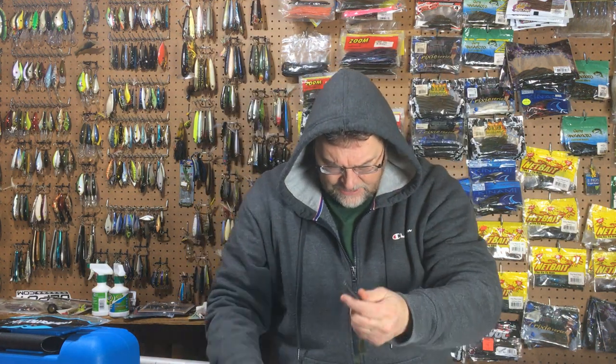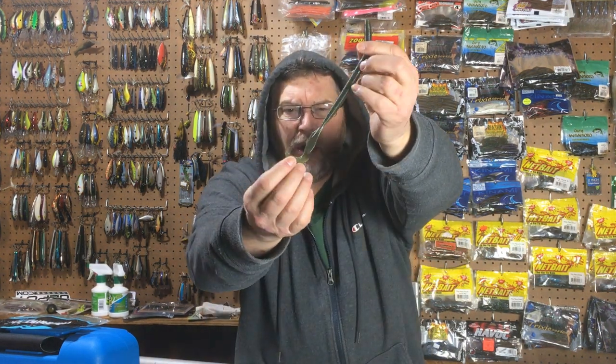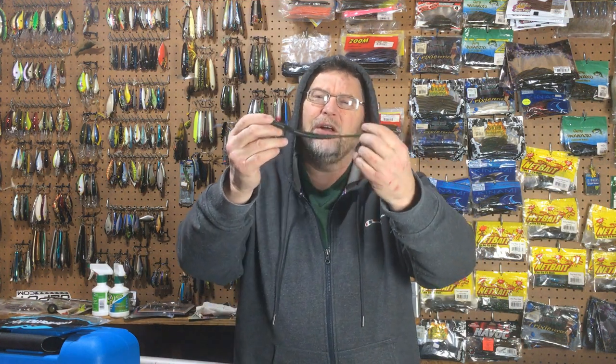When it comes out of the pack, the tail is connected together, so you just have to break it apart. But now it's ready to go. With that tail down, you throw it out there and you reel it back at a high rate of speed and it comes to the surface and that tail kicks.